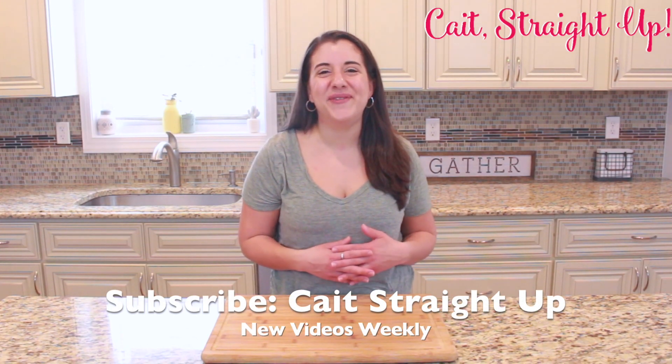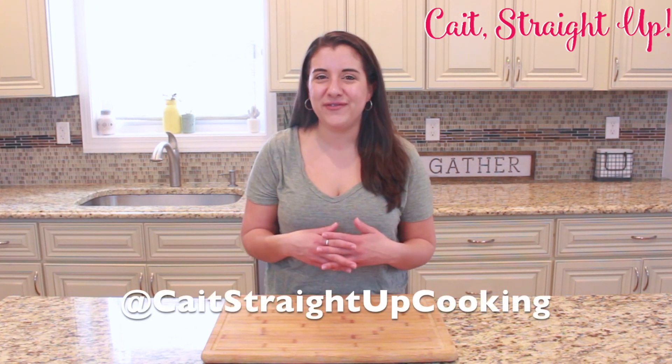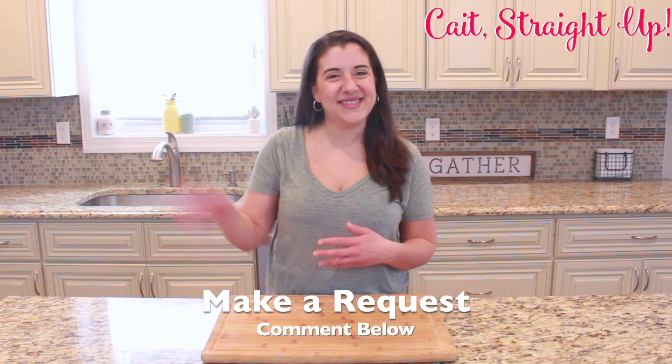Make sure to subscribe to Kate Straight Up for more recipes like this one every week. If you have a request, go ahead and leave it below this video, and find me on Instagram at Kate Straight Up Cooking. I will see you next time guys, bye bye.